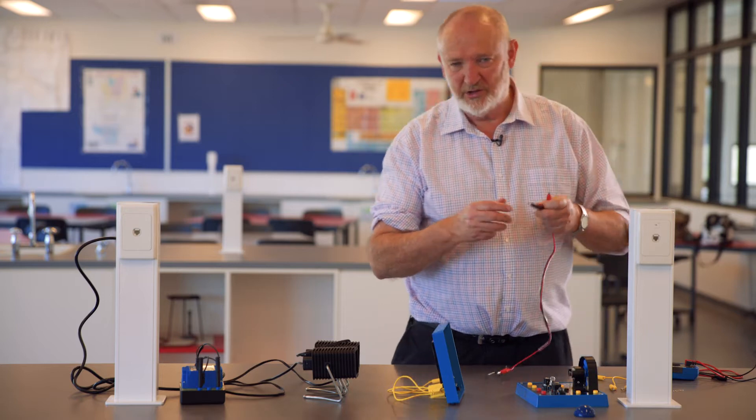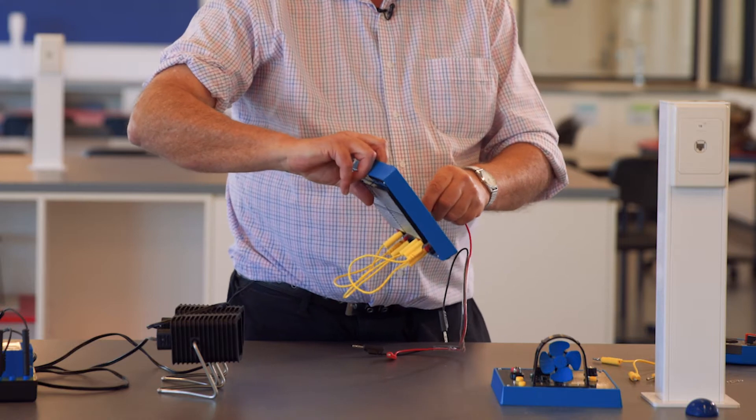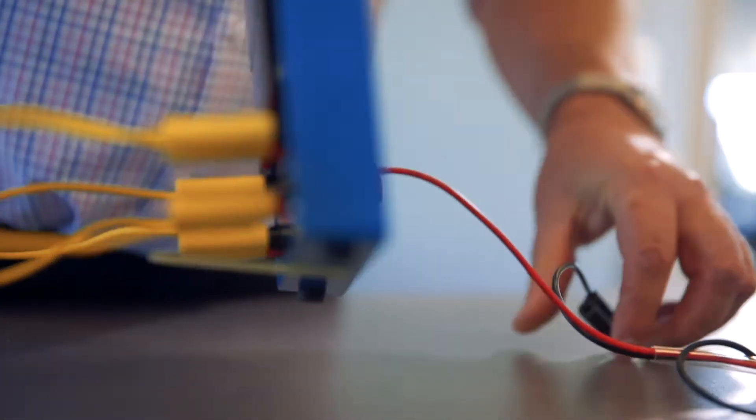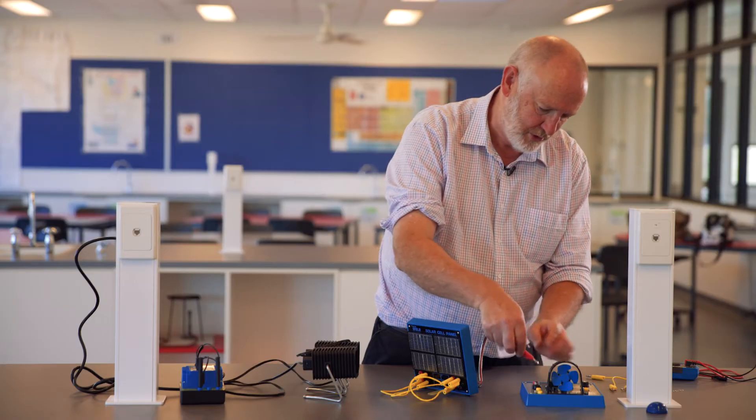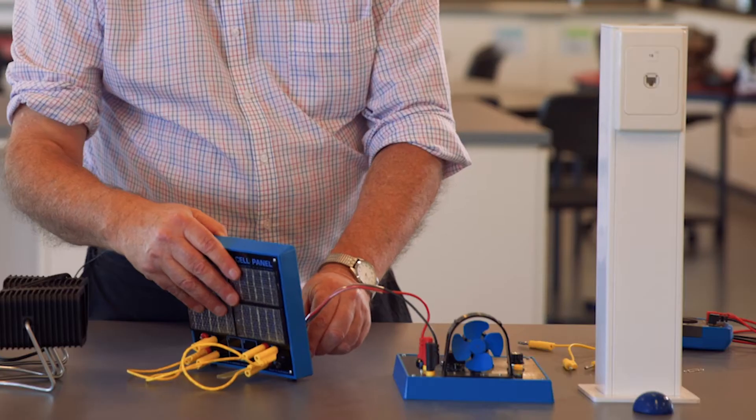This time, I will connect in to the motor on the energy testing station. I need to go from the positive of cell number one to one side of the motor, then connect the other side of the motor to the negative of cell number four.